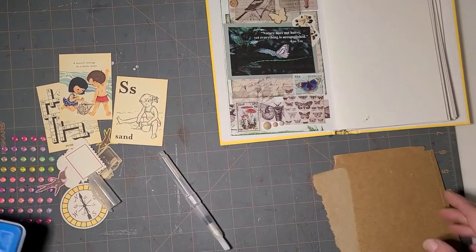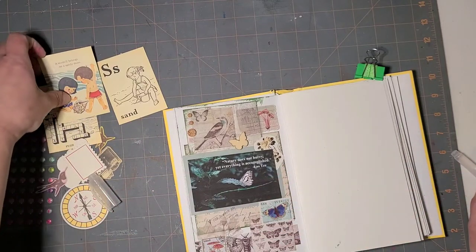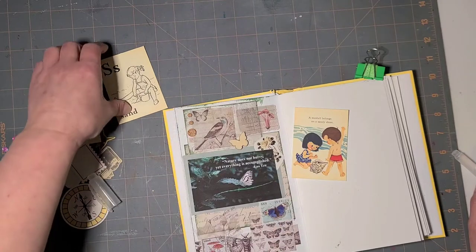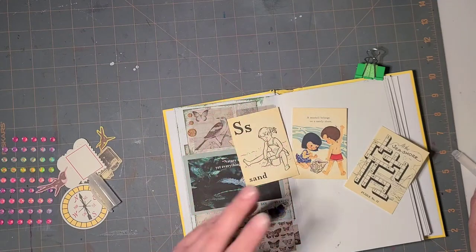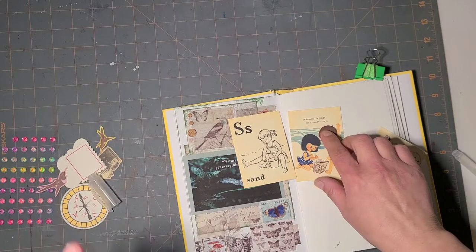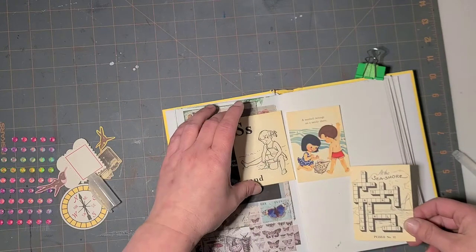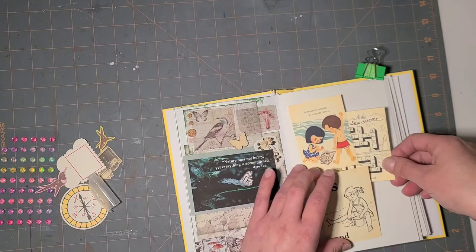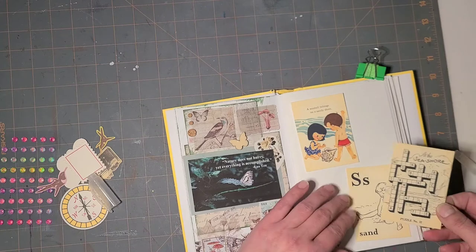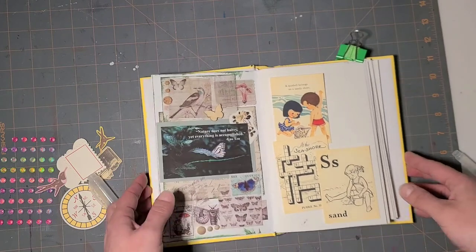Time for the next installment of our junk journal. I have some things pulled — this page isn't so much going to be a recognizable quote, but I had bought these little cards in an ephemera pack. I just thought these ones were super cute: a seashell belongs on a sandy shore at the seashore, a little crossword puzzle, and just this little girl with an S playing in the sand. I just thought they were super darling so I had to have them.